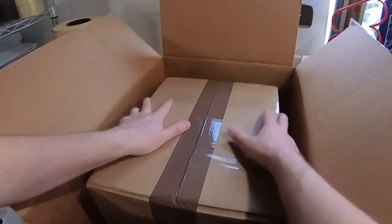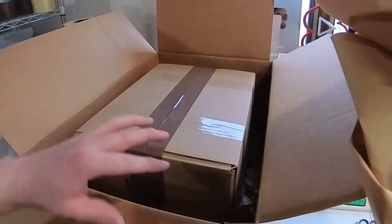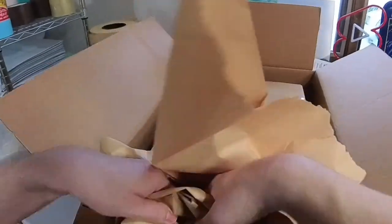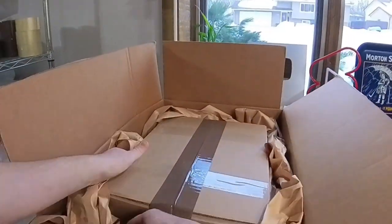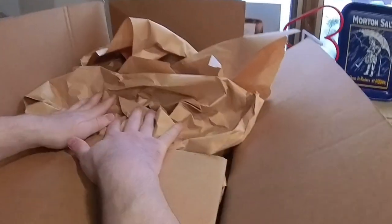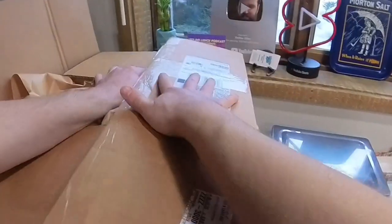So we're going to add some more packing paper around the outside and on top. This box could really be about an inch or two shorter on the side — I just didn't have a box that size. There's no way something's going to break inside of here.